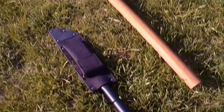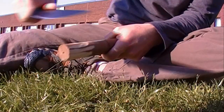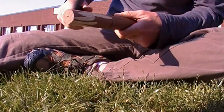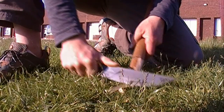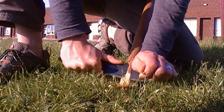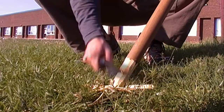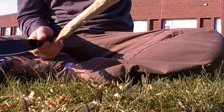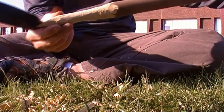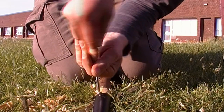Let's turn this Cold Steel Bushman into a formidable spear. This is a factory edge — pretty sharp. This is oak that I'm cutting into. It's probably as good as I need to get it. This oak is really hard, and it's a testament to how sharp the knife was.